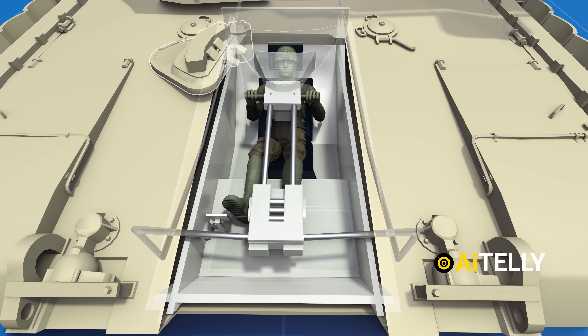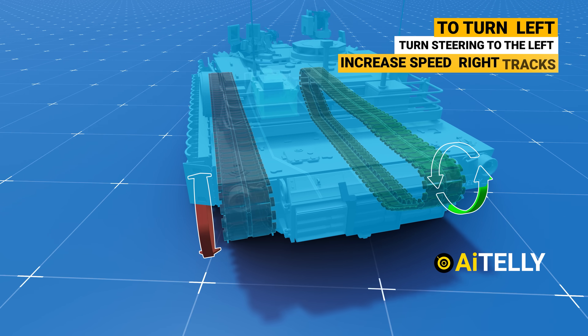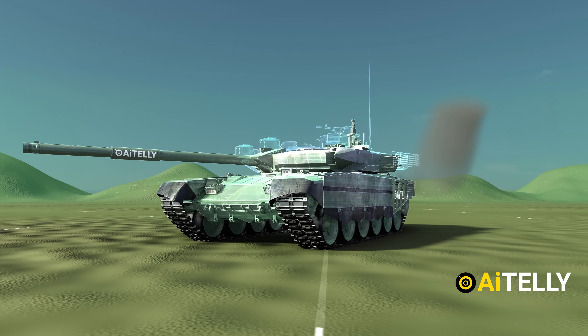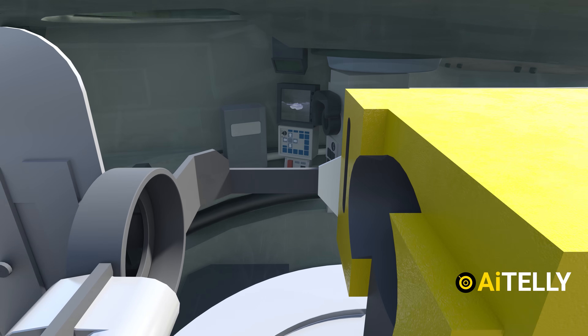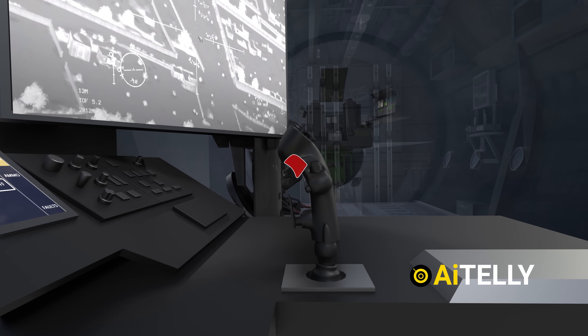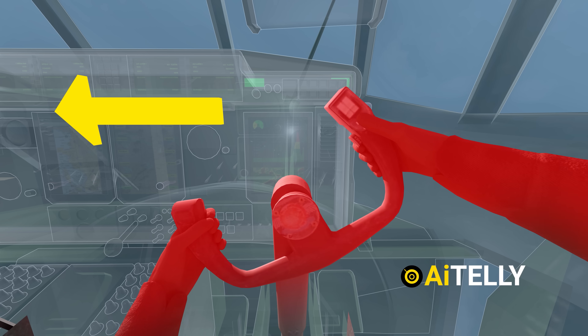We make original 3D animation videos just like this — Abrams tanks, how to drive and fire the Russian T-90 tank, and the latest video on the AC-130 gunship using Blender software. Support us by subscribing and hitting the bell icon for more engineering videos to come.